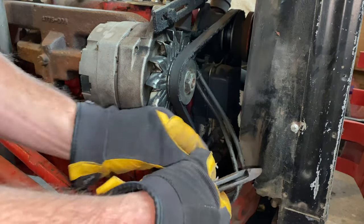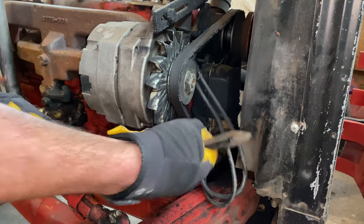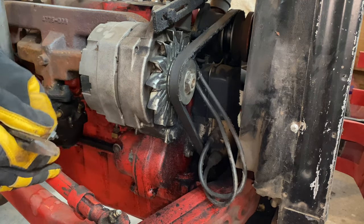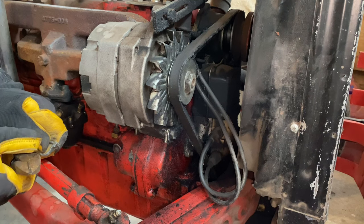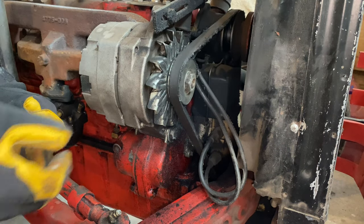I got these wires tied off to this shroud here so they don't get into the belt. When I converted to the 12-volt alternator system instead of the 6-volt generator system, the belt runs really close in here, so I wanted to make sure those were pinned back. Looking at this belt, I probably should consider changing that pretty soon too.